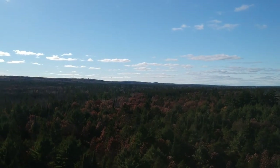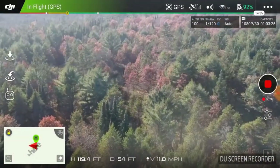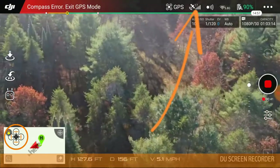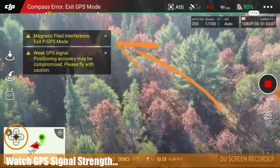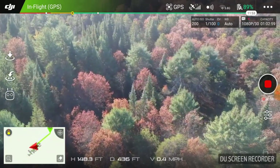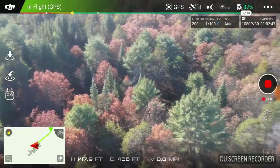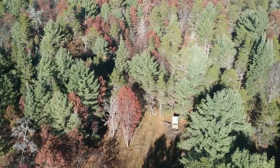Then I'm going to pitch the gimbal down a little bit and take it out this way — I want to take it up a bit more. I think this clearing is in the general area. Whoa, I'm getting magnetic field interference — I'm back to GPS. Weak GPS signal, I'm up to 17. It wanted to dive, so I up-sticked it to try to recover from the trees. I think that's his blind right down there.